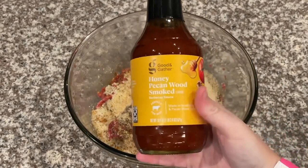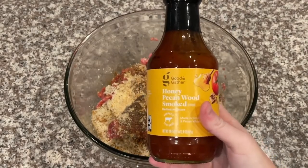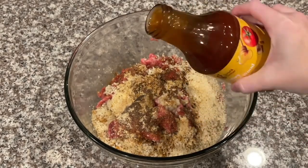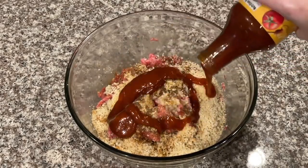Now I come in and add the glaze. I asked Alex how much we should put in and he said about half the bottle. We got this from Target — it's a honey pecan smoked wood glaze, something like that — but it's super good and we add it right into the meatloaf mixture.